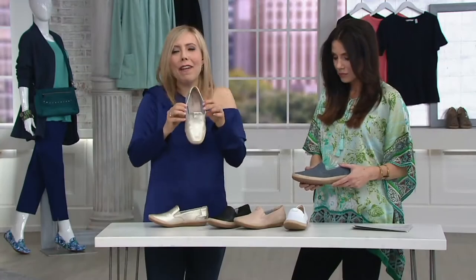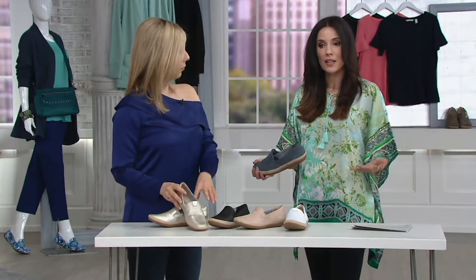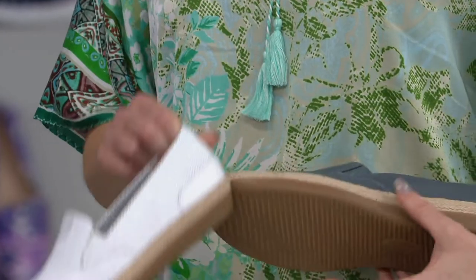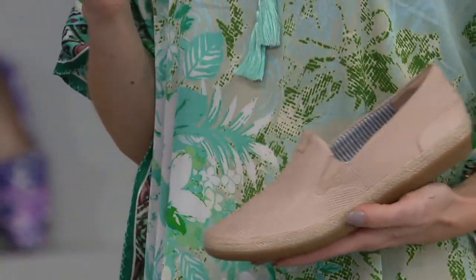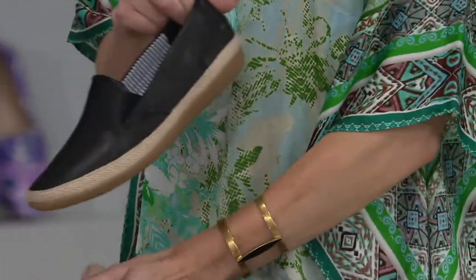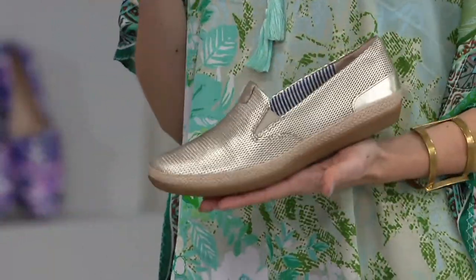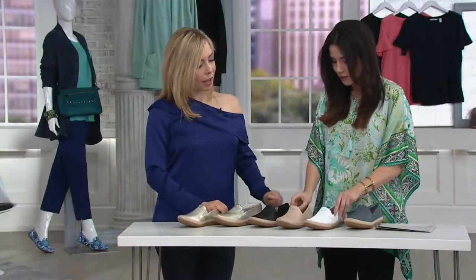I'm wearing a Susan Graver one-day-only top and I just want to show you how each color works: the denim would be perfect, the white is super cute and lightens up my outfit, the blush looks like it was designed to go with these blushy colors in the top, the black is a total no-brainer, and if I'm feeling a little more glamorous, the champagne. These shoes go with everything.